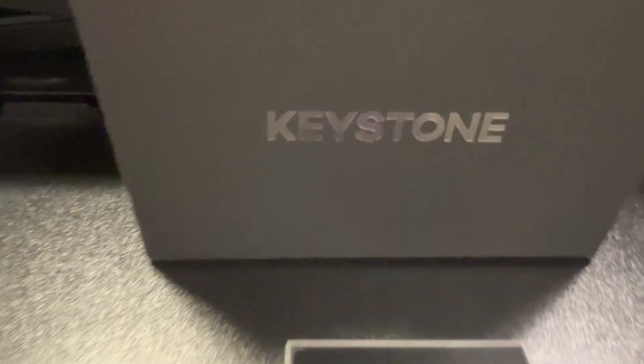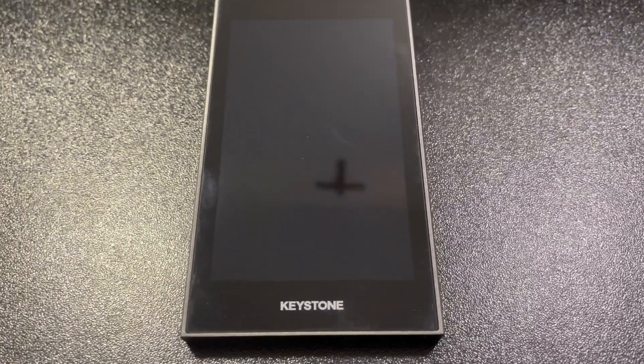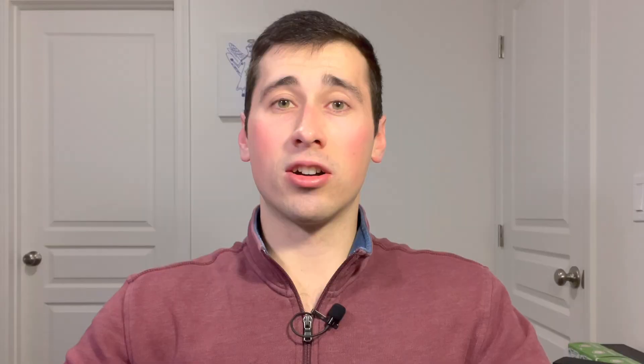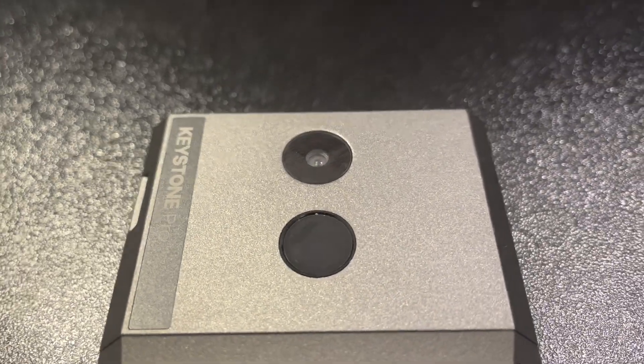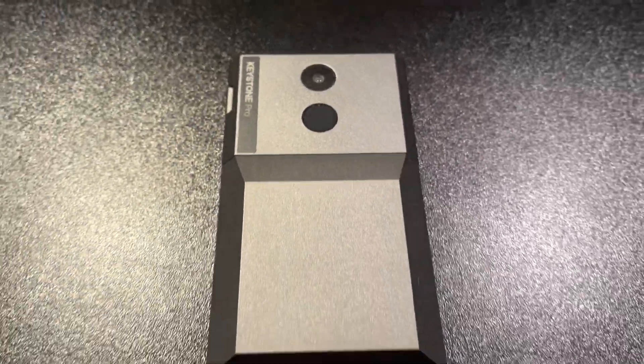The Keystone Pro is Keystone's most premium hardware wallet and probably one of the most premium hardware wallets on the market. It comes equipped with a 4-inch touchscreen as well as two batteries — one rechargeable lithium-ion battery and another that requires four AAAs. It also comes equipped with a camera on the back for scanning QR codes because it is 100% air-gapped, meaning it doesn't connect to the internet or any external devices such as your computer.